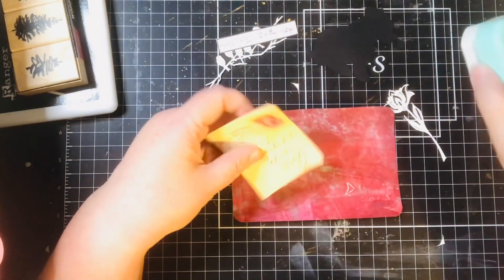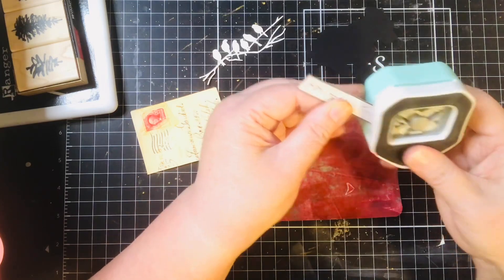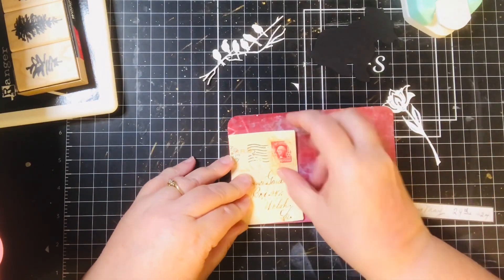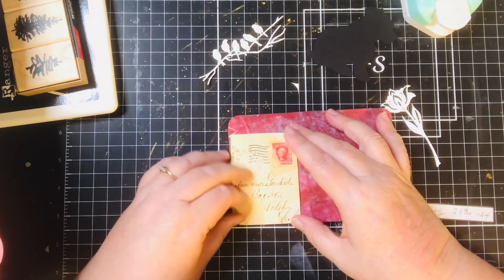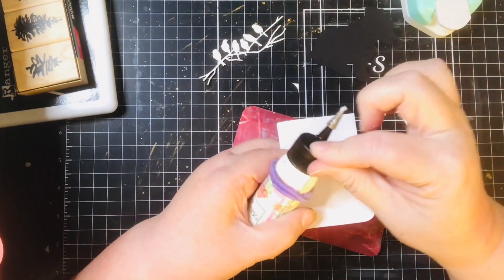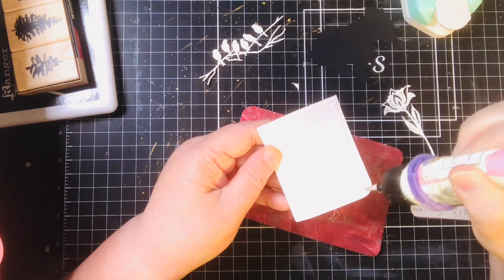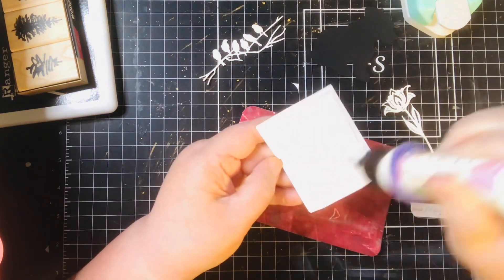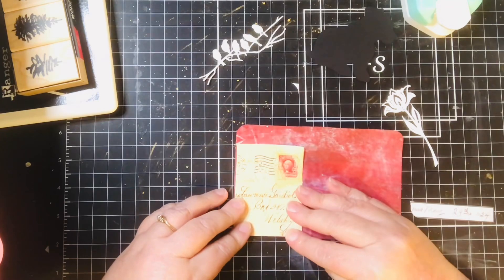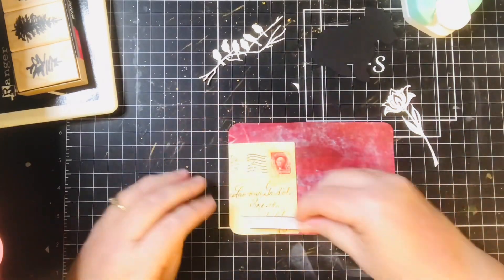I have had so much fun with this challenge. Because it's going to end next week, I thought if I went ahead and got ahead, I can go back to some of my other stuff. I've been missing my glue book, although I have really truly enjoyed doing these and I would be happy to do this again.